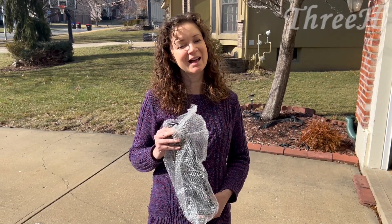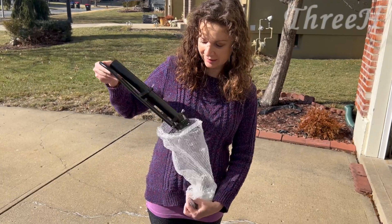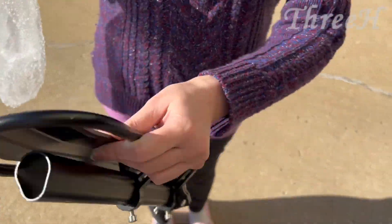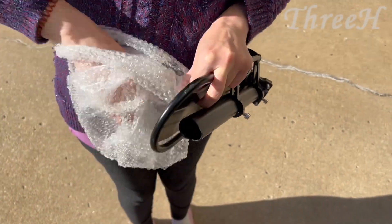Hey everybody, it's me Jessica, and I got something new from Amazon today. This is for my bike. It comes with this right here and then it comes with this stuff that's inside this bag here.